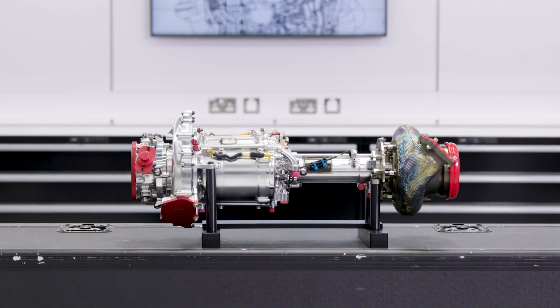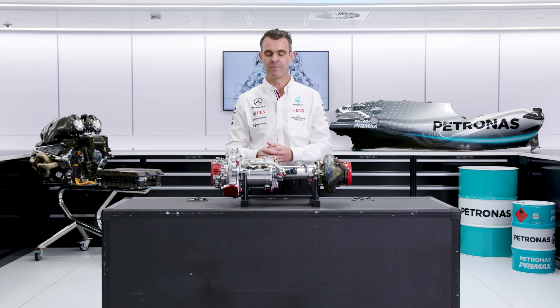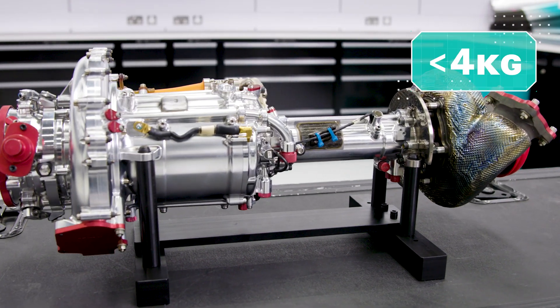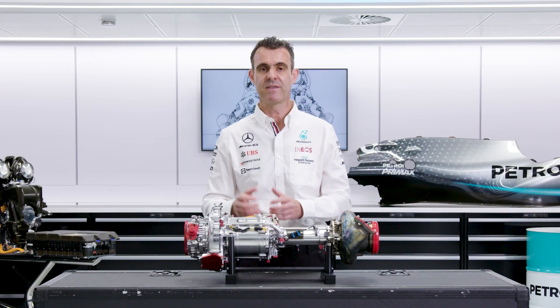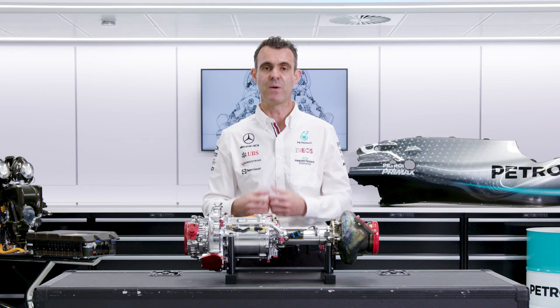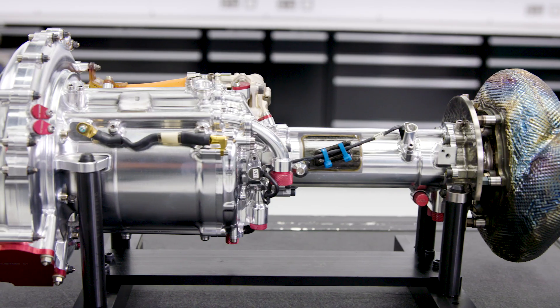The MGU-H is an area in the regulations which isn't heavily tied down. It could only be a minimum of four kilograms, but in terms of the energy and the power that it's allowed to have, that's quite free in the regulations — to encourage us to use it well and to make sure that the power unit is efficient.